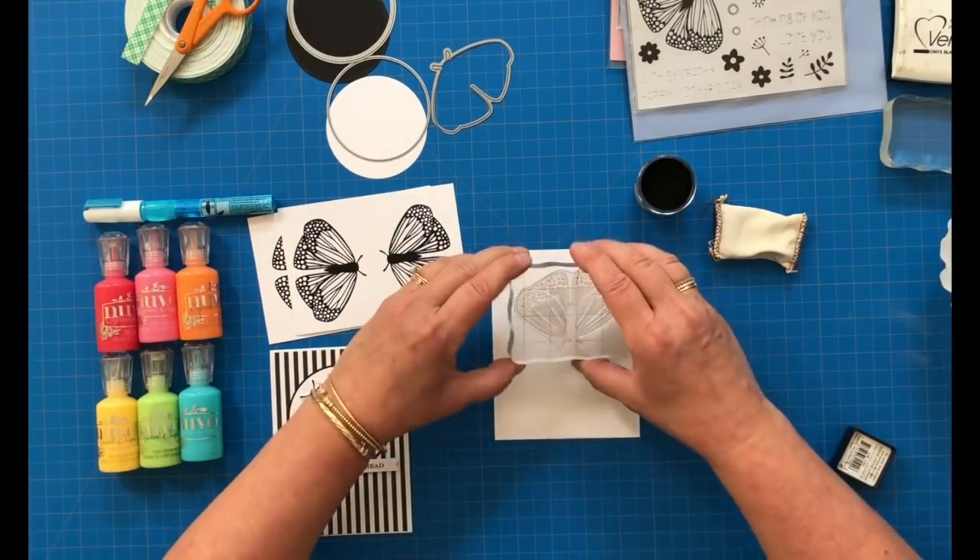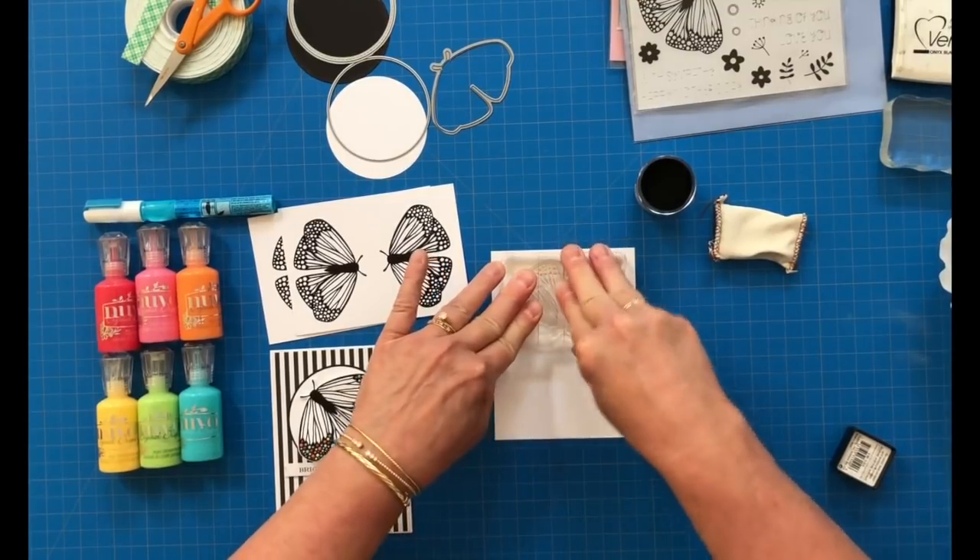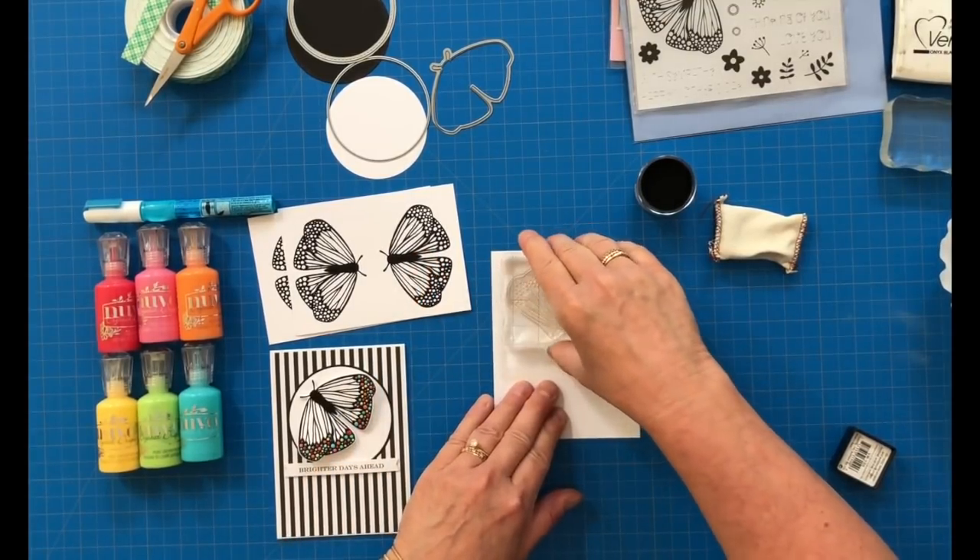It's always better to have more butterflies than you need so we can make them in many, many colors and have future cards available.